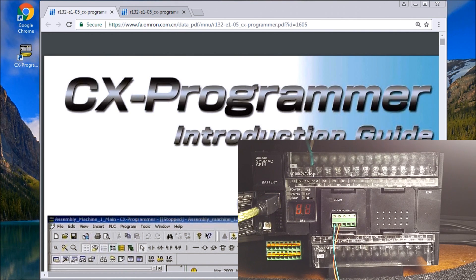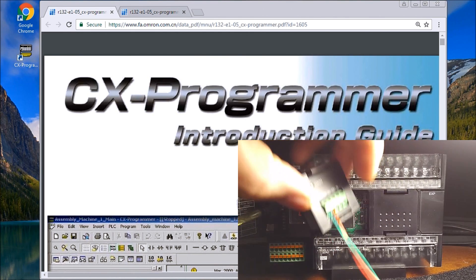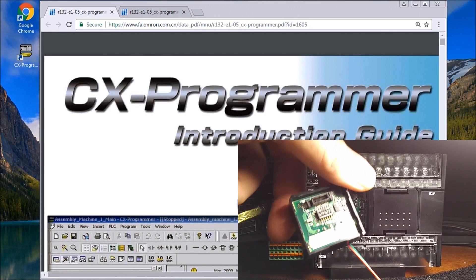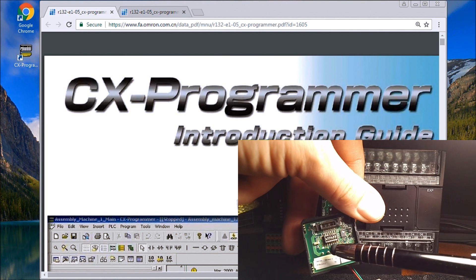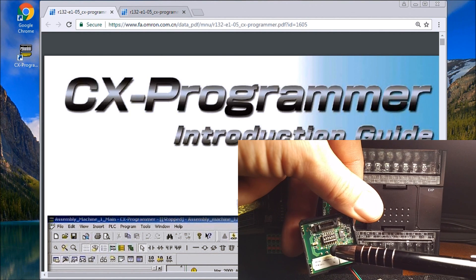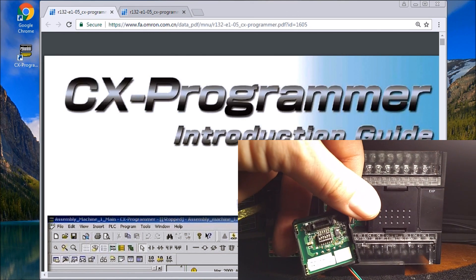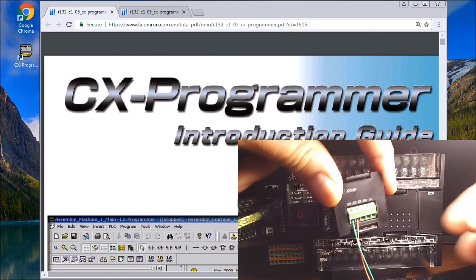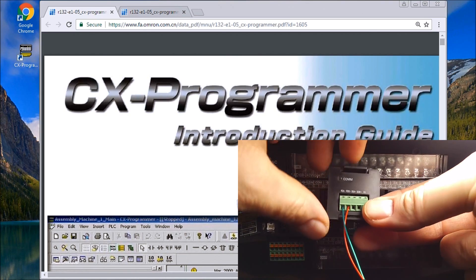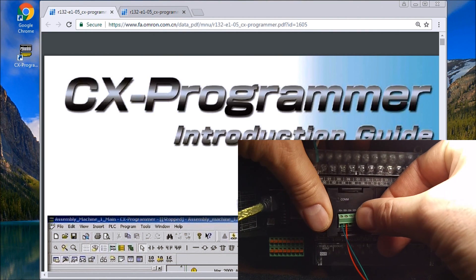It's important that for any of these modules that we're going to program — just pull this one out, flip it around — you'll see a series of DIP switches. In my case I have DIP switches number two, three, five, and six set to ON to indicate that I'm operating on RS485. Then it pops right back into that socket — make sure power is off and it will snap in.